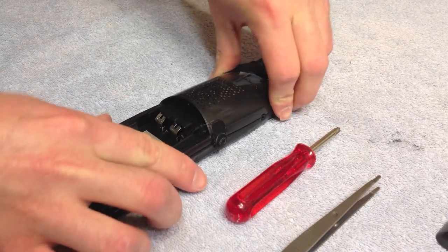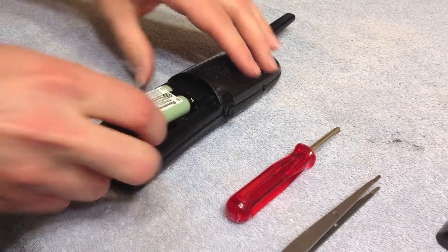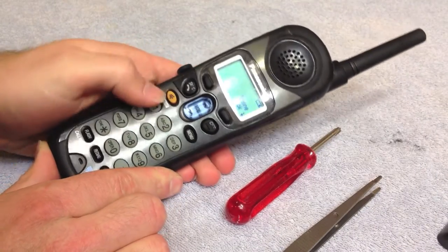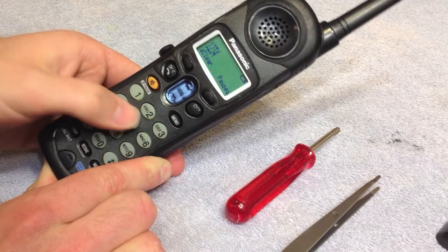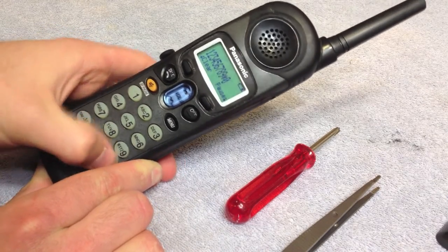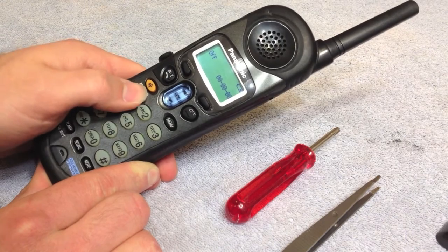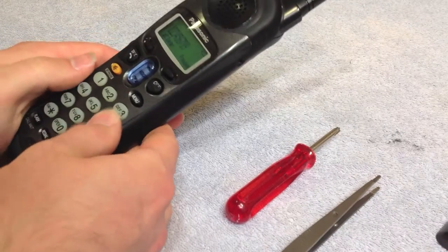Let's put this back on one more time. I won't put the last four screws in — I'm going to put the battery in and we'll give it a test. These buttons are not as good as I would like them to be, but like I said before, as long as they all work with reasonable force — which they do — that's where I'm going to leave it.